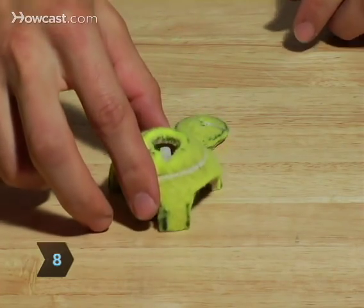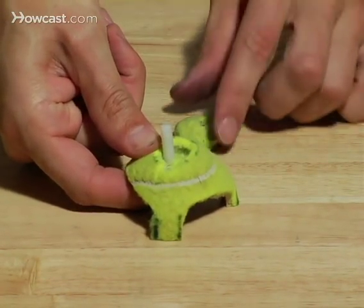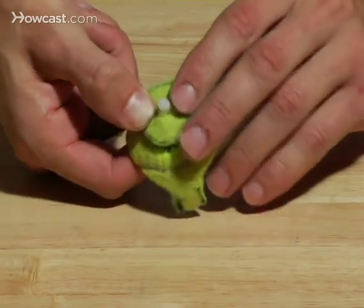Step 8: Next, push the tripod dome down over the washer. Finally, push the second washer, rounded side up, down on top of the dome. The washer, dome, and washer should all fit snugly together.